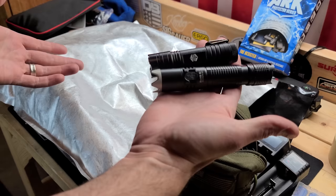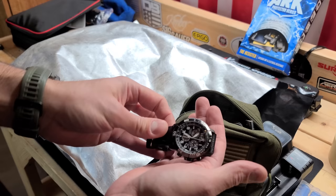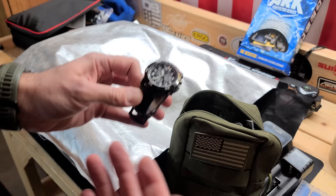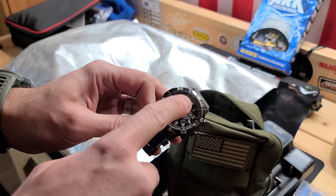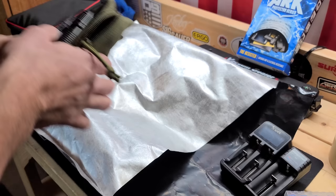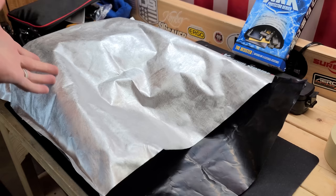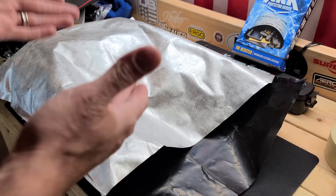Also in this pouch is a solar-powered watch. I want at least some kind of timepiece post-SHTF, and if every other watch is destroyed by an EMP, at least I'll have one that might work. So this pouch covers flashlights, batteries, battery chargers, and the watch. You can clearly see the factor of redundancy here — having all the cables and batteries you might need to power everything stored within the bag.